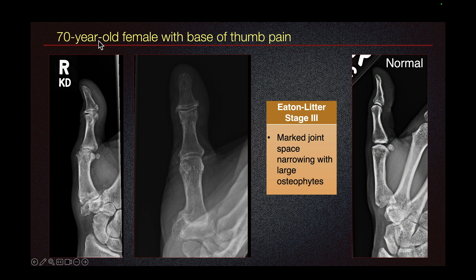We have a case of a 70-year-old female with base of thumb pain. Here we see severe joint space narrowing, so this is stage 3 osteoarthritis. We have normal on the right for comparison.